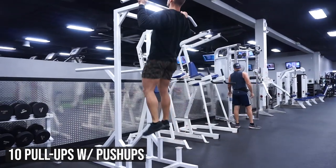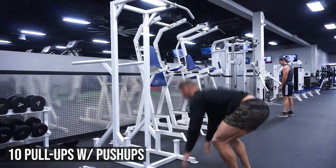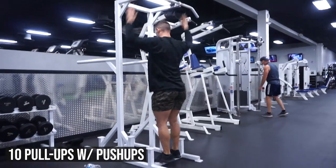Notice on the pull-ups, I'm not jumping up and catching myself. I'm starting at the bottom and I'm going all the way up. If you guys lose track, I'd rather have you doing more reps than less reps. So don't cheat yourself.